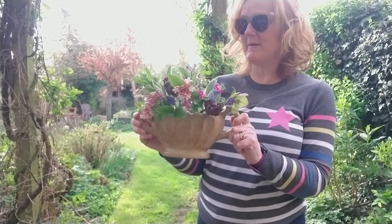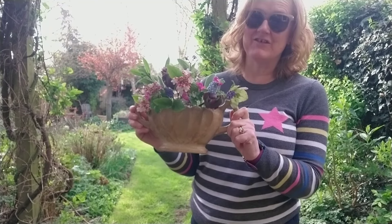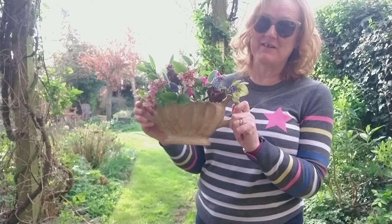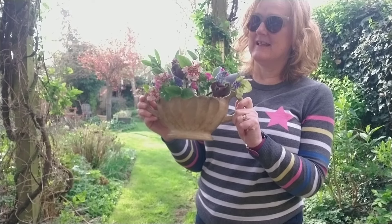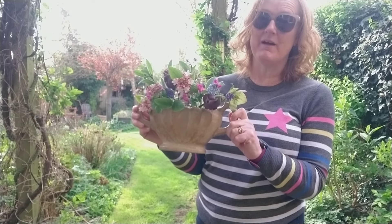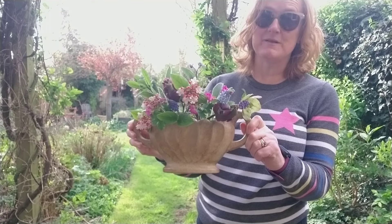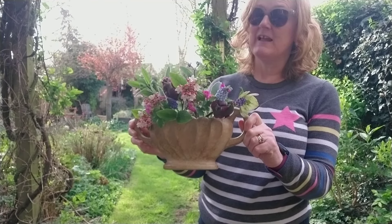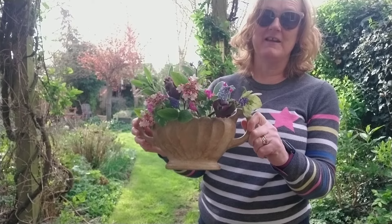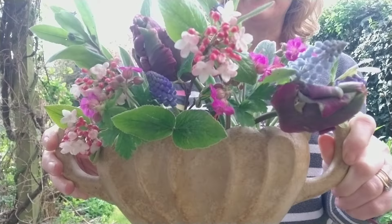Thank you so much for joining me in today's video. If you'd like more flower arranging tutorials, don't forget to check out the playlist for my spring flower arrangements. And if you love all things flower arranging, why not consider becoming a member of my YouTube membership group? You get early access to my Monday uploads which you can watch advert-free, and also free access to my monthly online flower arranging club. That's all for me for now and I'll see you again another time.